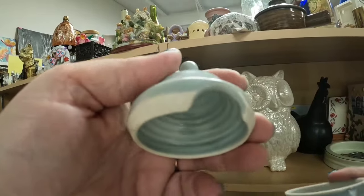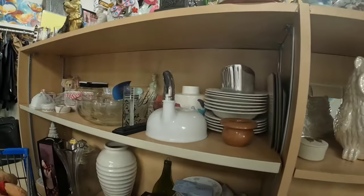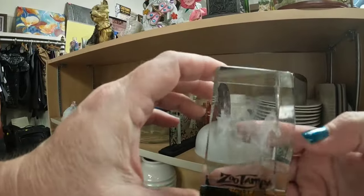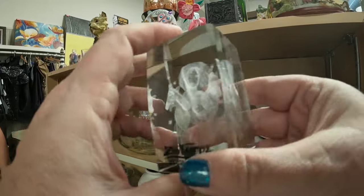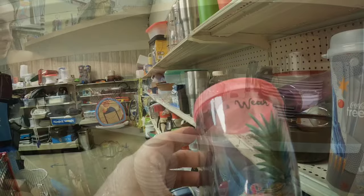It's a cute little studio pottery piece, but it had a big chip there on the lid, unfortunately. Look at this — Zoo Tampa, a 3D animal one. It's only $2 with the discount. So I think I'll get that for Jenny, for Flying Pig Thrift's daughter.